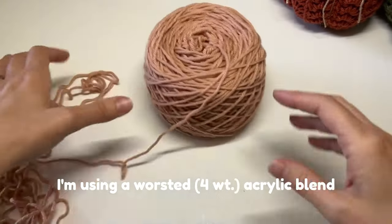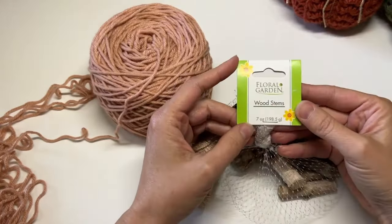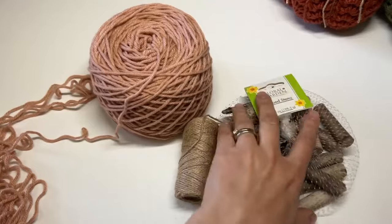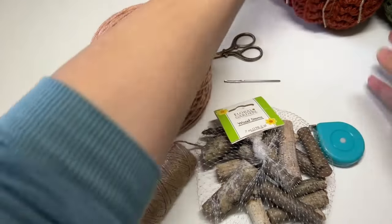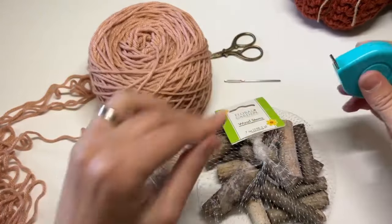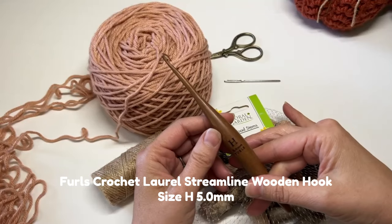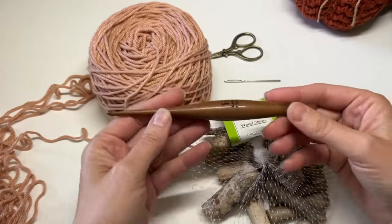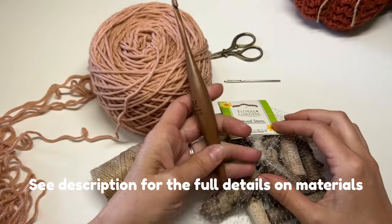I've linked the pattern below in the description box, and I'm going to show you how to make this pumpkin now. The materials we'll need are yarn, some twine for the stem, something to use for the stem — I've been using these little wood stems from the Dollar Tree — a pair of scissors, a yarn needle for weaving in ends and making indentations, a measuring tape, and a crochet hook. Today I'm using a Furls Crochet Laurel Streamline hook. I love it — wooden hooks are so lightweight. I'll link it below.